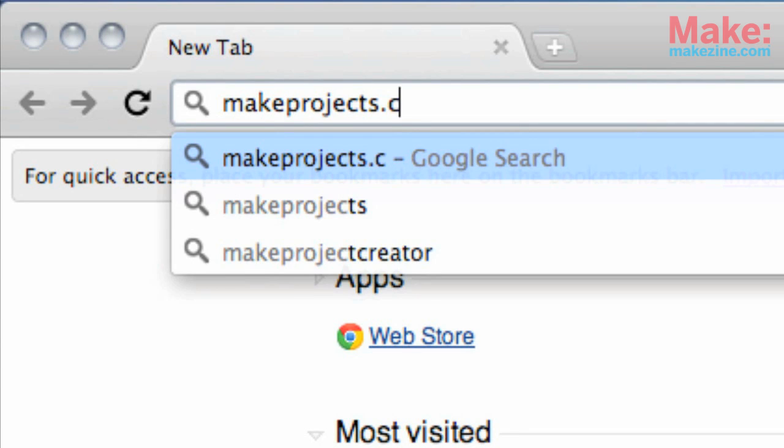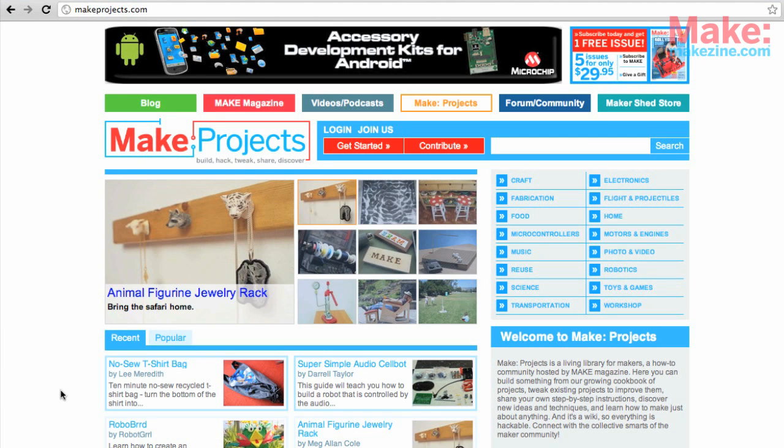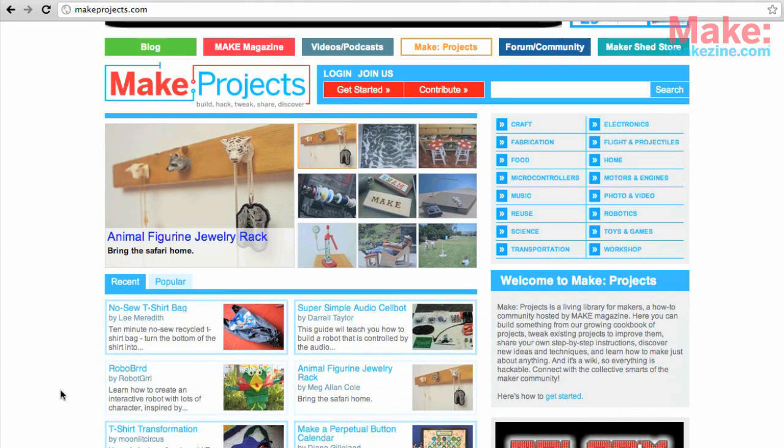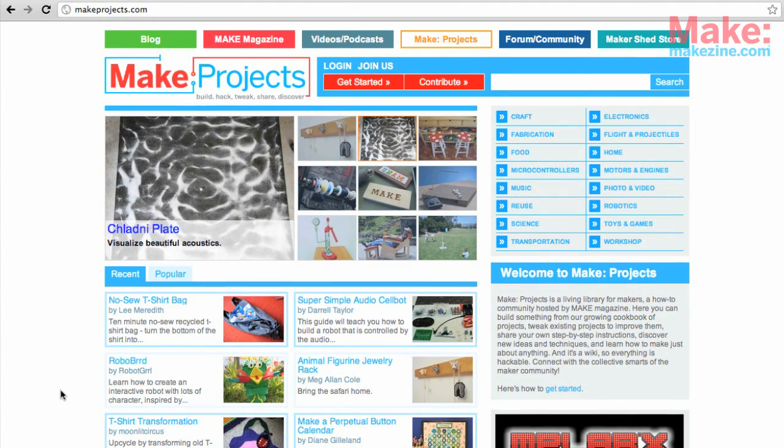So what is Make Projects? It's a free how-to community from Make Magazine where you can find step-by-step instructions for tons of projects. Not only can you post your own how-to guides, but because it's a wiki, you can also make tweaks to existing guides.